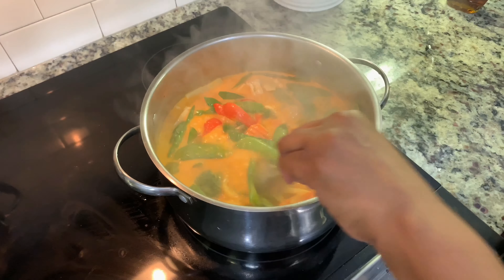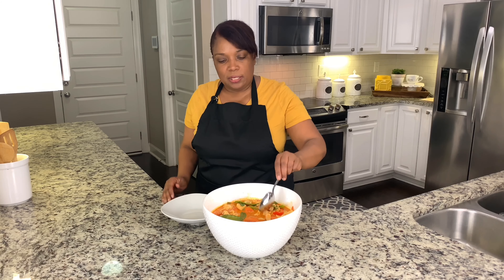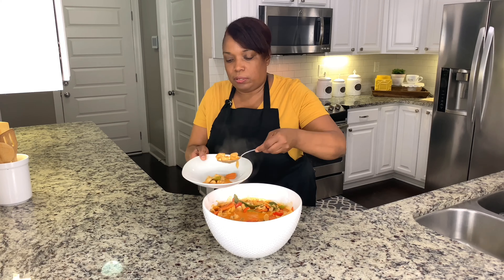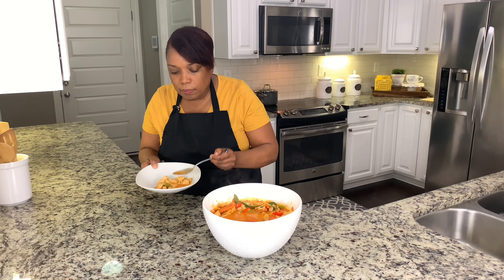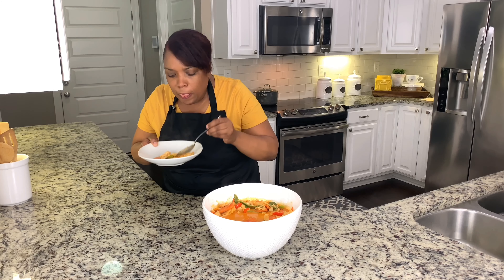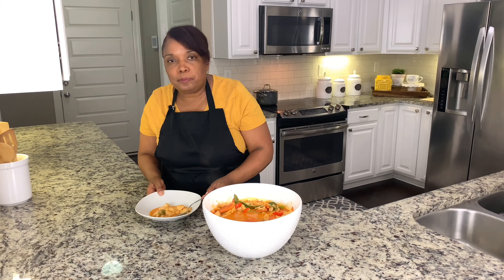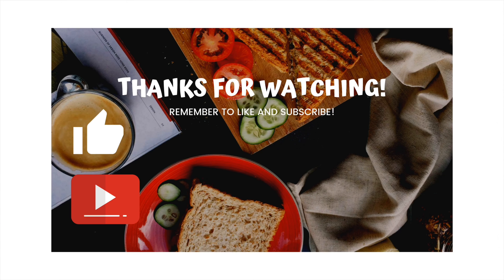It's looking really good and it's almost ready — look at it, guys! Alright, now we're going to try this delicious curry. It's very hot. Let's get a little taste. Mmm, perfect. Yum! Well guys, thanks for watching. Don't forget to like, comment, and subscribe, and hit that bell. Bye-bye.